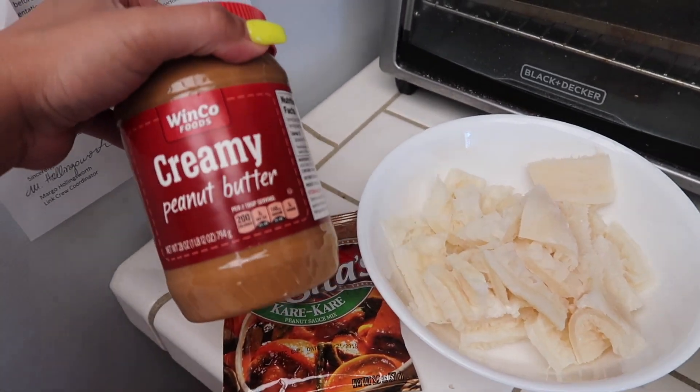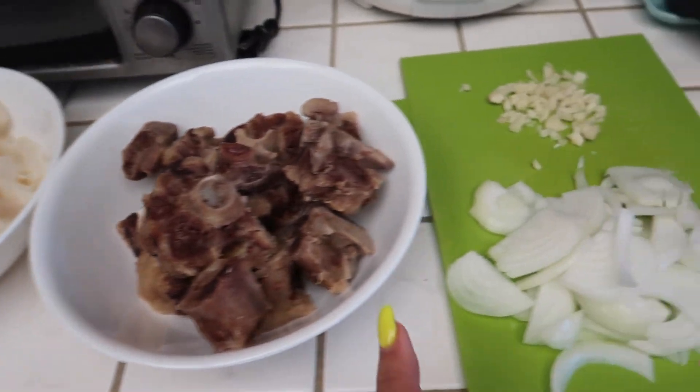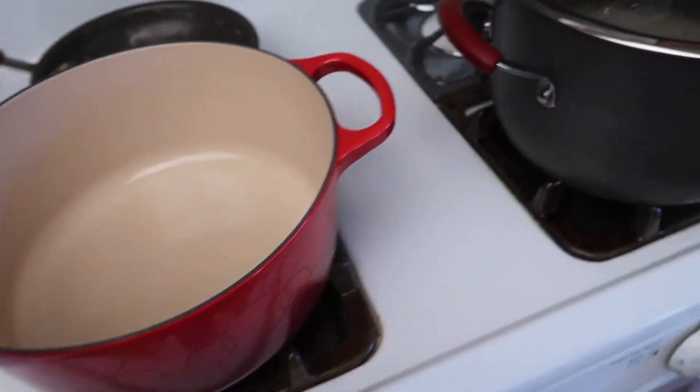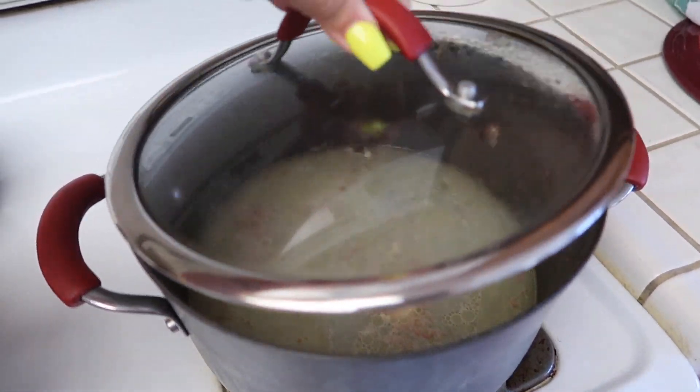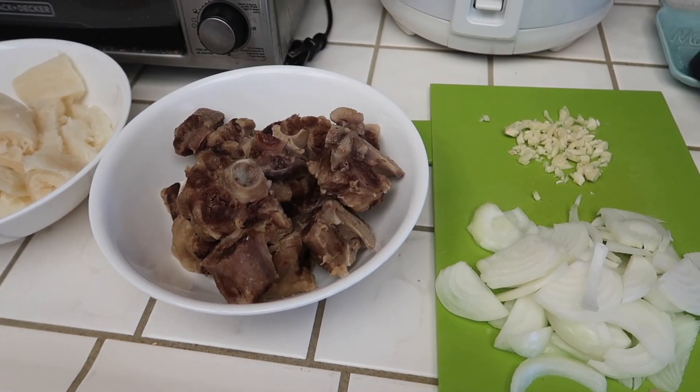And then I have some creamy peanut butter. I also have some kare kare mix — I like to use both. And then I have some garlic and onion. I'm going to be cooking it in this pot. And this is the water or the broth that I cooked the oxtail in.